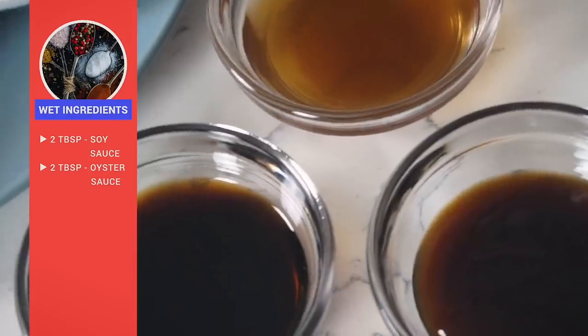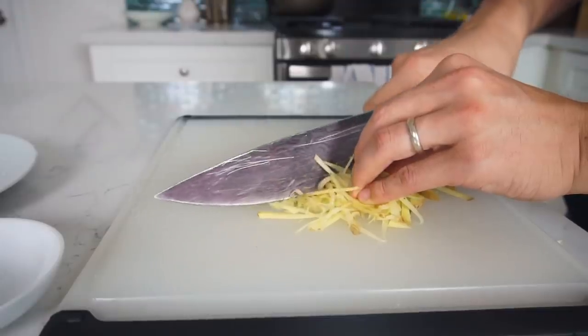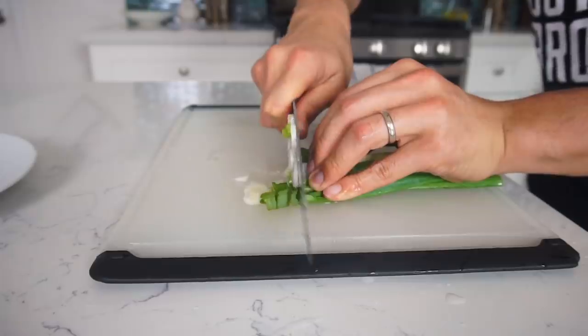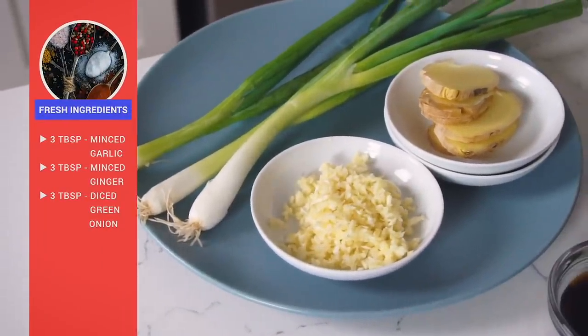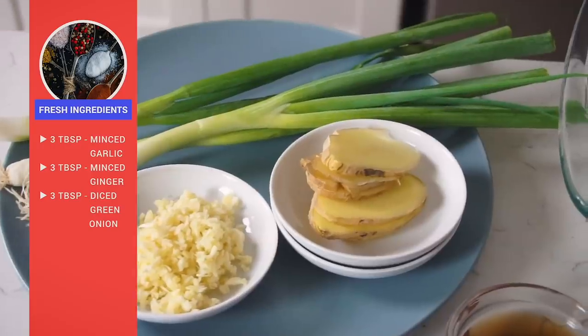Moving on to the wet ingredients: two tablespoons of soy sauce, two tablespoons of oyster sauce — a condiment from Cantonese cuisine that doesn't sound delicious but is a fantastic condiment you should definitely try — and three tablespoons of Chinese rice cooking wine. For the fresh ingredients, when I first experimented I was using onion powder, garlic powder, ginger powder, but I find that to create that Asian flavor you definitely need fresh ingredients. So here we have roughly three tablespoons of minced garlic, three tablespoons of minced ginger, and three stalks of green onions, diced.